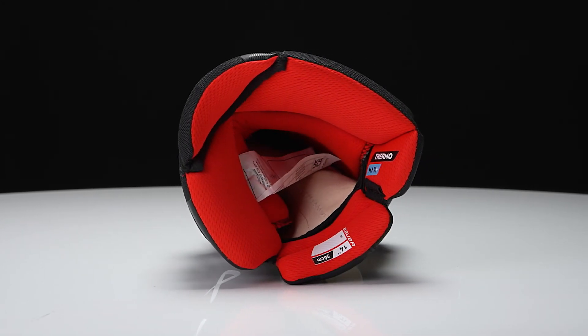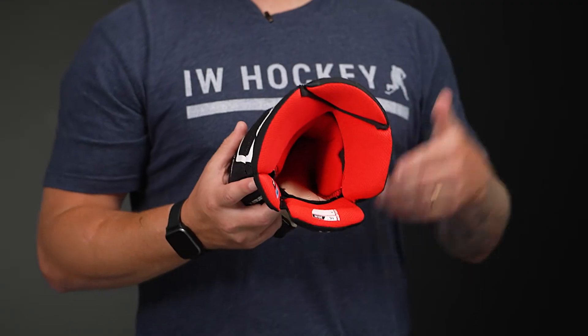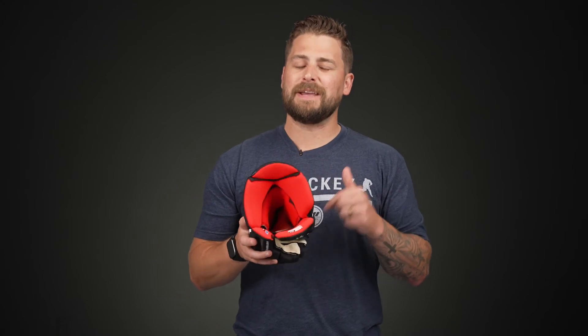Inside is the Thermomax Plus Liner. This is a step up from Thermomax in that it draws sweat and moisture away from the hand to keep you cool and dry, but it also has antimicrobial treatment too. So this is going to resist that odor that comes from normal everyday gameplay. And then deep inside is their Hypersense Finger Liner, so when you put your hand into the glove, it just elevates that comfort and really just gives you a better feel for your stick.